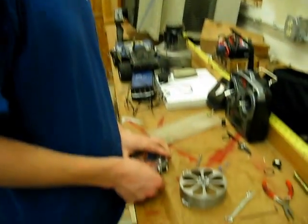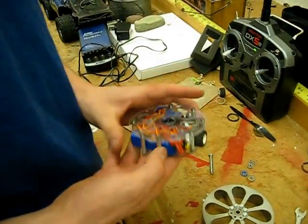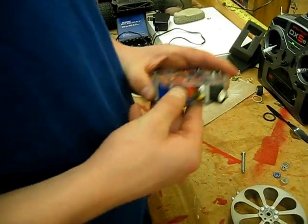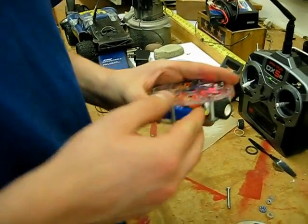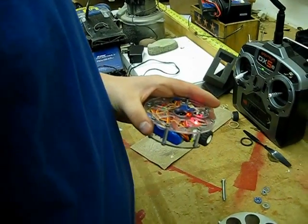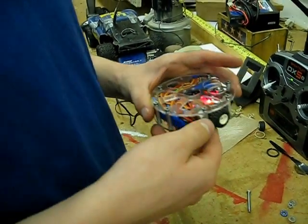All right, fail attempt number three. We keep having complications so we can never get this to work right. I have attached the 30 to 1 micromotors now, and the old ones are over here. Awesome little things. I'm not sure which one's broken, but I'll figure it out eventually.